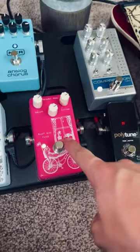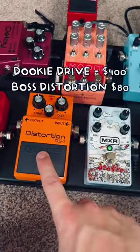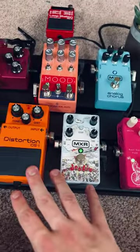My compressor goes into my fuzz, which is one of my three gain stages. I have my fuzz, overdrive, and my distortion. All three are pretty similar — they all really up the volume and make everything a little bit gainier.